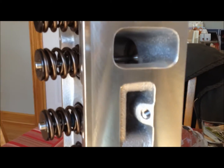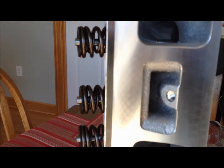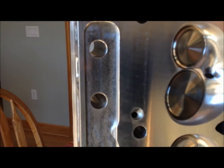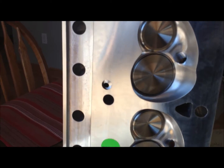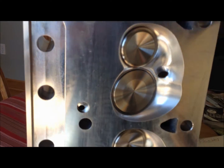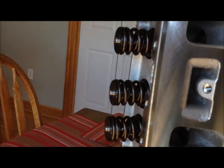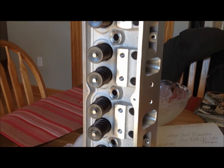One more look at all the port work and the thinner valve stems — actually that's the intake, which may not have the thinner valve stem. The exhaust side definitely does. Looking at the combustion chambers again and all the work in there. We noticed this little eyebrow that we're going to cut off so it doesn't fall into the engine. All the cooling ports look good. Overall, from what I've seen with aftermarket heads, these are very well machined — a lot of attention to detail and good work.